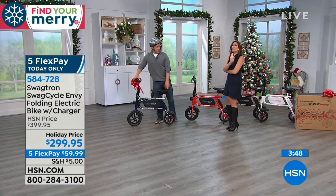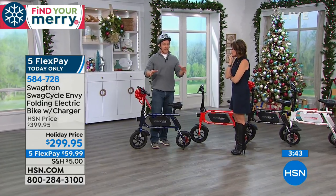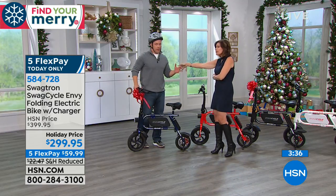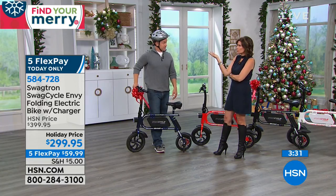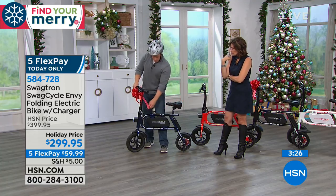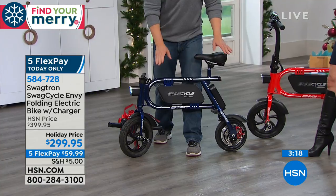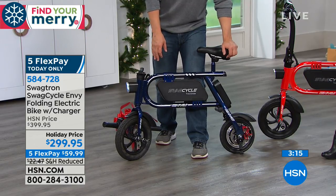We have four minutes left in this presentation. You brought up a great point about all the different ways you're going to use it — and the fact that you're going to use it means you're going to get your money's worth. It's practical because it's easy and convenient. After you buy it, there's no additional cost at all — it's electric. The cord is included, and we're shipping this to you for $5. It's about this size, 35 pounds, but still just $5 to ship.